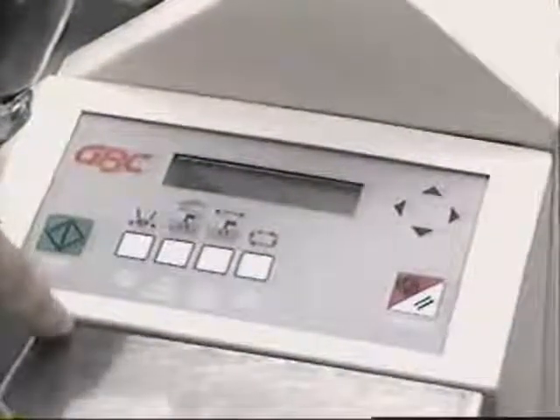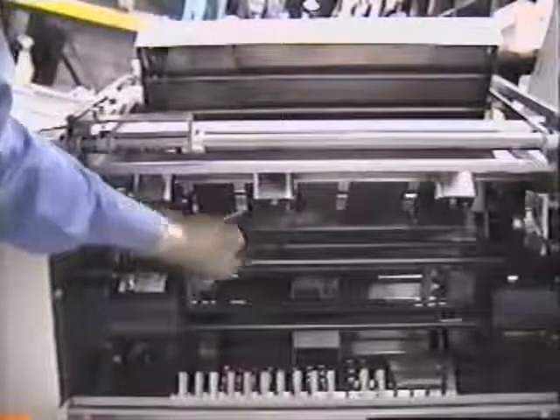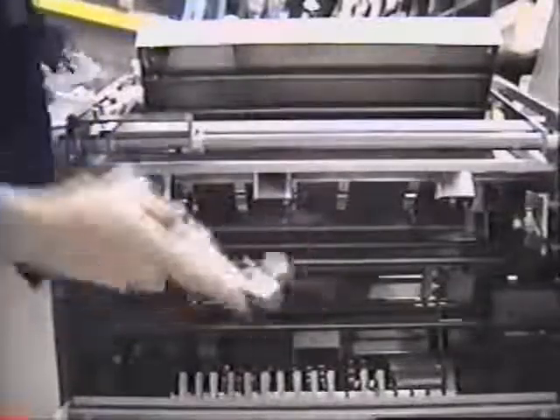The first step is to change the spineformers. To gain access, press the Start, then Spineformers Open button. Open the spineformer access door. To remove the three spineformers presently in the digicoil, loosen the individual thumb screws, tilt to the side and remove.